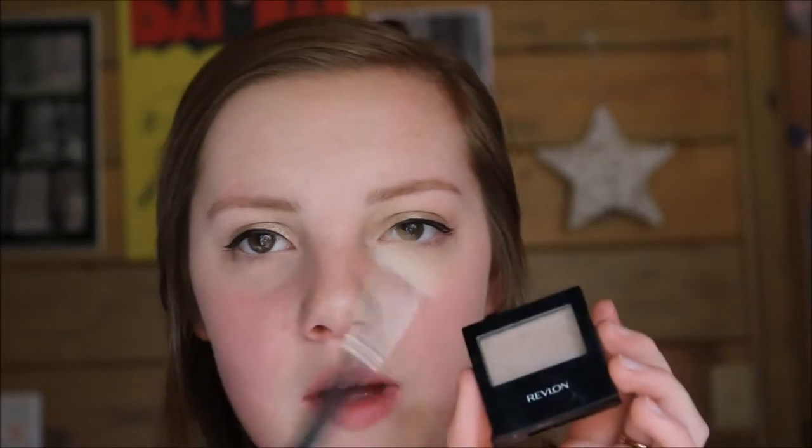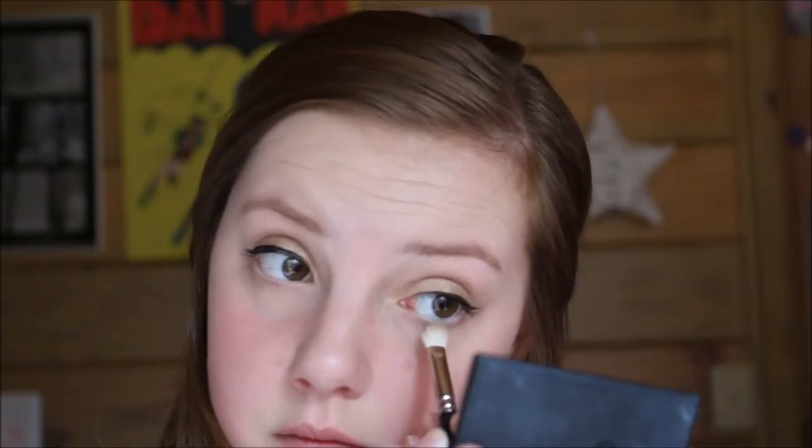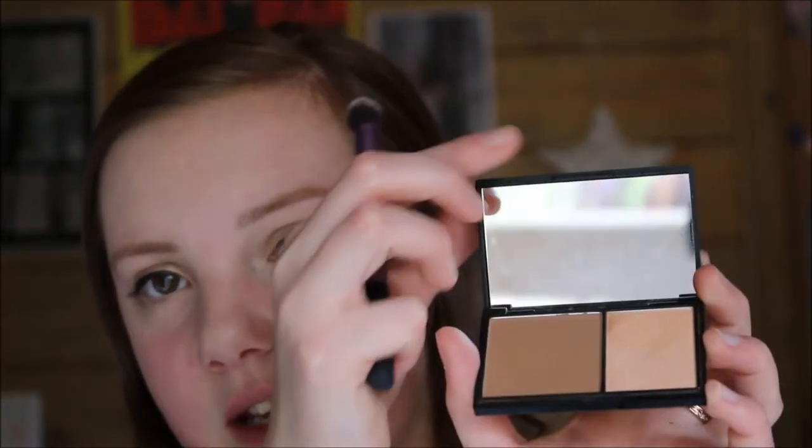After putting on mascara, I'm now going to take that same Revlon Champagne colour on my MAC brush again and just pop it underneath my bottom lashes. Then using my Real Techniques Deluxe Crease Brush as a highlighter brush, I'm going to put some highlighter on my inner corner and brow bone. The highlighter I'm using is my Sleek Contour Kit in Light.